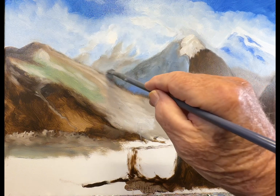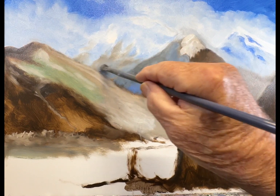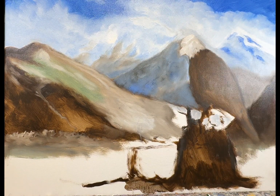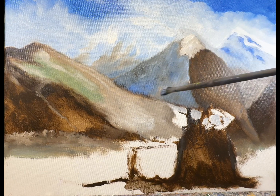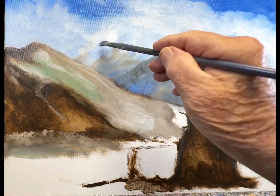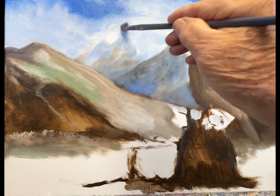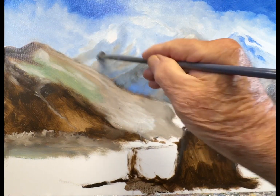We've never really decided which direction the sunlight is coming in, and I think I want it coming in from this direction, so this side of the mountain is going to be a little darker. I'm going to darken this one up on this side, even though a lot of this is going to be covered by the clouds when I work on them again.